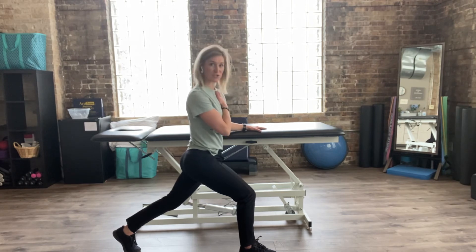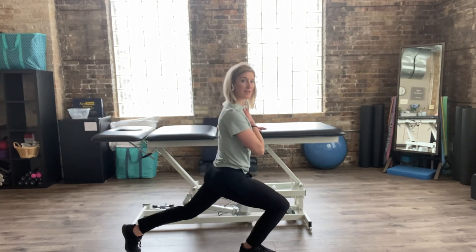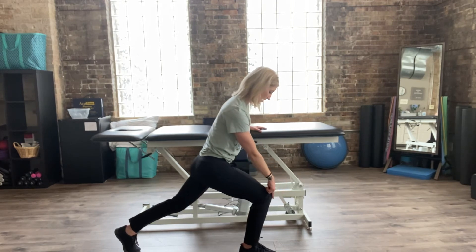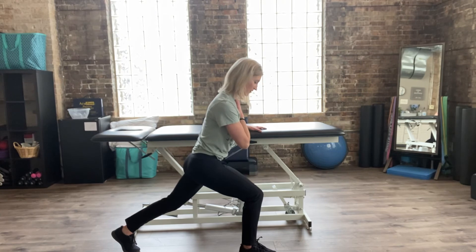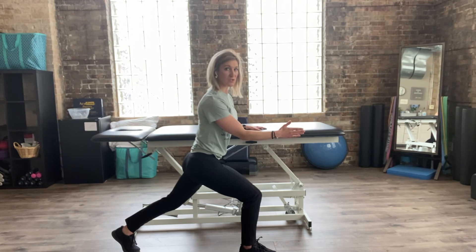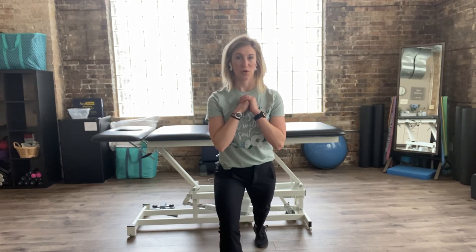One thing we haven't chatted about is the positioning and technique of the front leg. I see a lot of people extending their knees way over their toes, and I would encourage you to look down — if you can't see your toes, back that knee and hip up a little bit. Also, a lot of people let their knee fall inward. We don't want the knee too far over the toes, and we also don't want it directing inward.